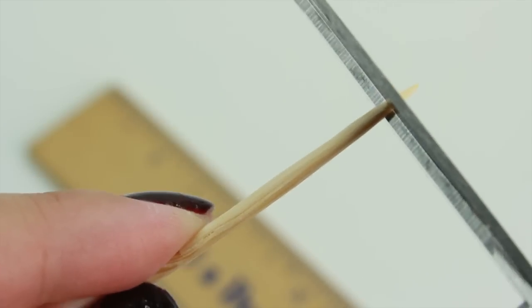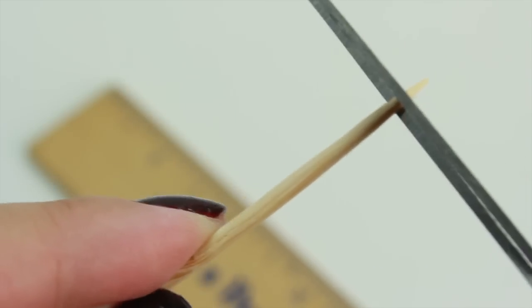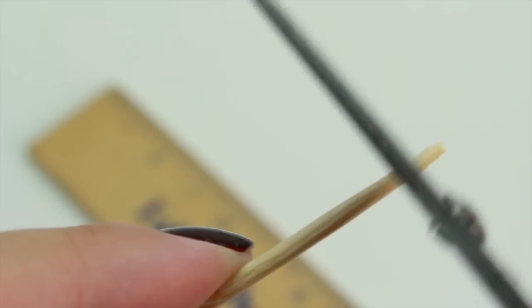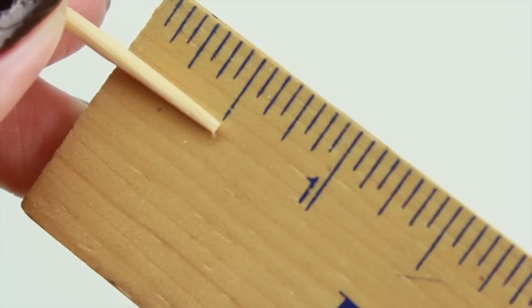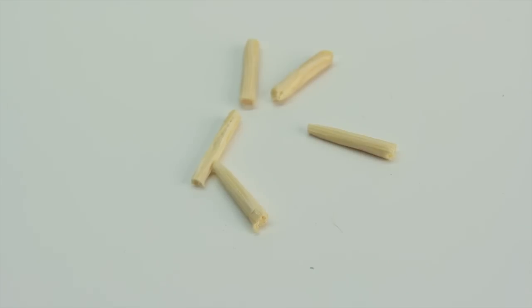Now, to make the legs, I'm going to go ahead and cut off the pointy edges. You don't have to do this if you don't want to, but I just prefer not to use them. Each leg is going to be half an inch, and you're going to need five of these for each desk.